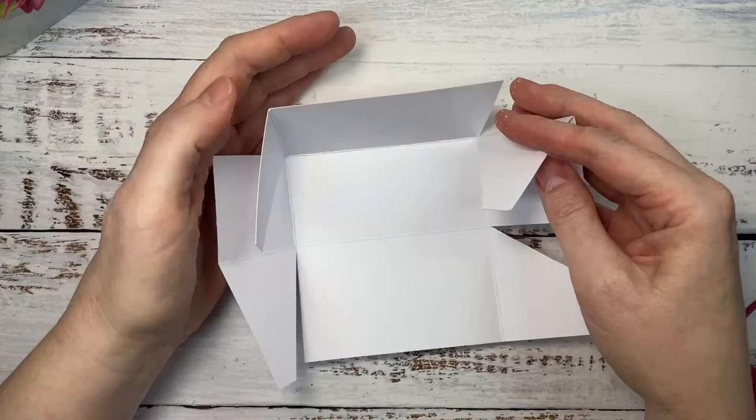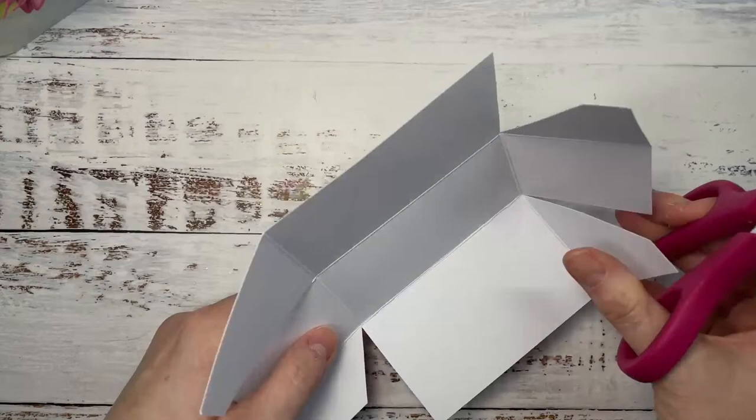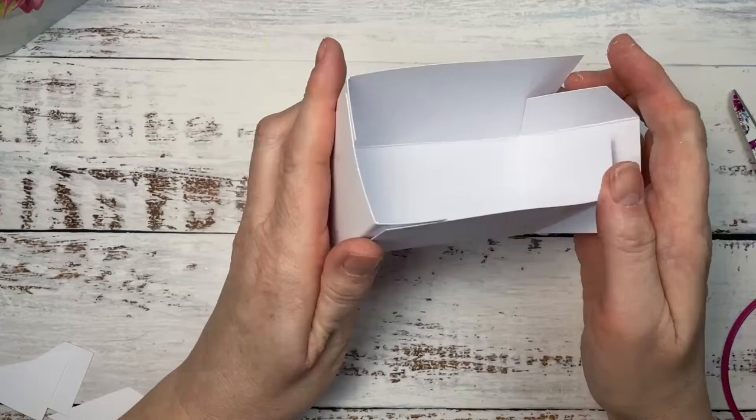I consider you all my crafting family and this is really one of my favorite things to do. So all we're going to do is — these tabs are too big — just trim them off like so. And then you're just going to glue them all together, all the sides together, bring them in.